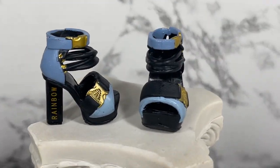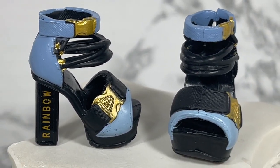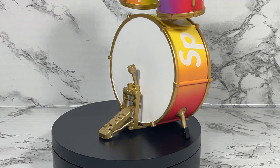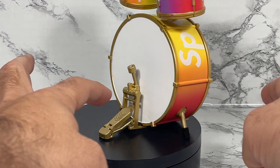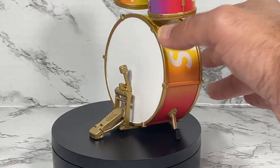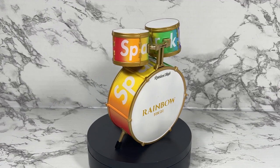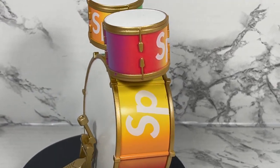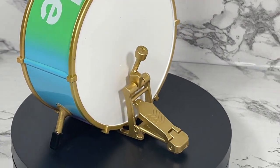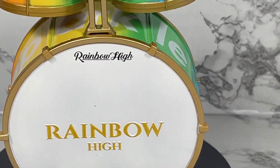You also get this drum set — look at the detail on these shoes, and that rainbow branding. I love how they do their branding on the accessories. One of the features of the drum set is a functional drum-beating mechanism — you can push on it and it'll actually go, though you have to hold onto it. I did think it was cool that it was functional. Here is a 360 of the drum set so you can see all the detail, including all the sparkle and of course 'Rainbow High' printed on it.